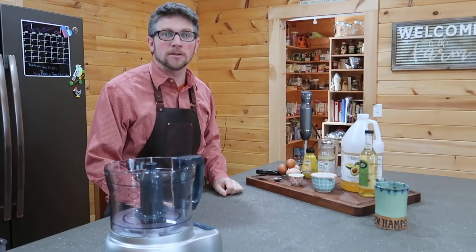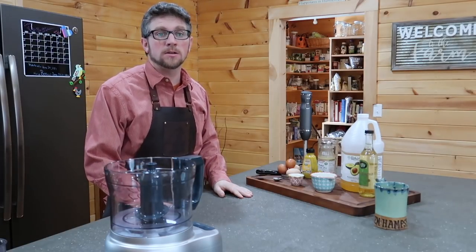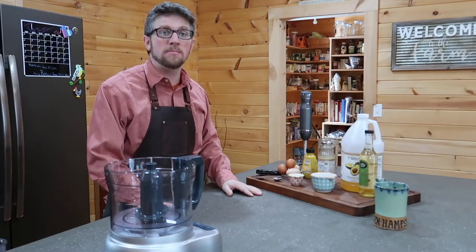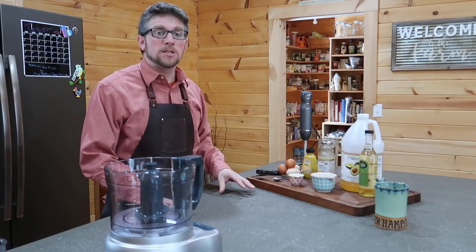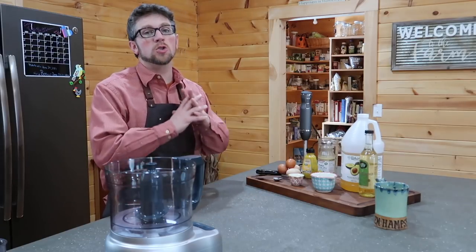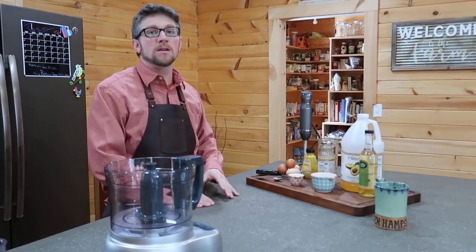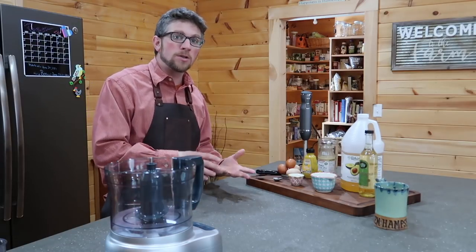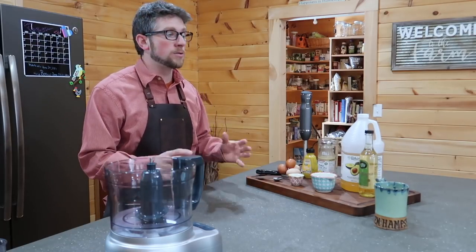Good morning modernsteaders. This morning we're going to answer the age-old question: what's the best way to make homemade mayo? When I've been researching homemade mayo, there are just so many recipes out there, different types of equipment to use. Do you use just the egg yolk? Do you use the whole egg? You're using a raw egg.